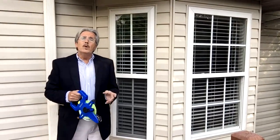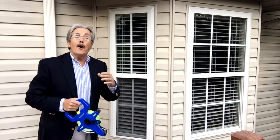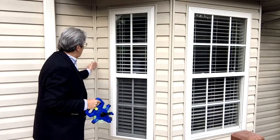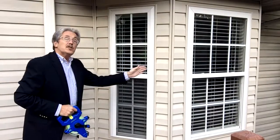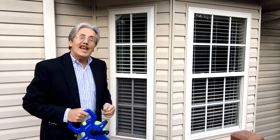When you're doing a bay window, just remember there's really only two measurements. Whether you want to call it the 'over and out' method or the 'rise and run,' it's as simple as measuring the distance straight out and the distance over. Take those two measurements, put them in the software, and it's going to calculate the square footage for you.